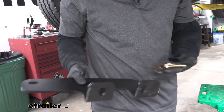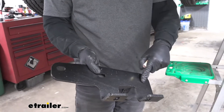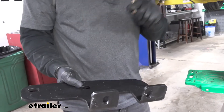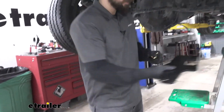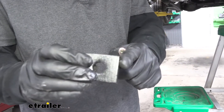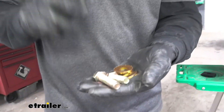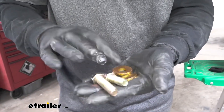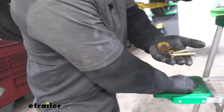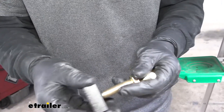Before we begin installing the bracket on the vehicle, we're going to show you all the hardware and brackets we're going to be using for this step. We're going to grab our bracket that has a longer standoff on one end with two attachment holes — this is going to be the forward-most bracket. We're going to get one of our two thick spacer blocks, two bolts of different sizes — both M12, but one is a little bit longer. We're also going to have two conical tooth washers. The hole where we're installing the spacer block is definitely going to use the longer bolt so we have a little bit more material there.